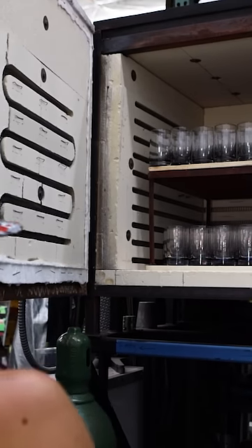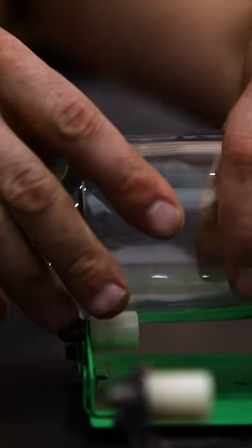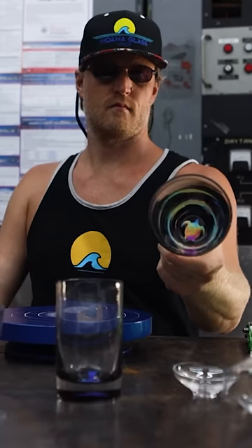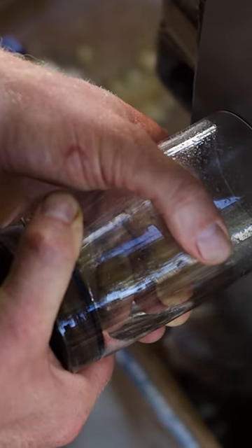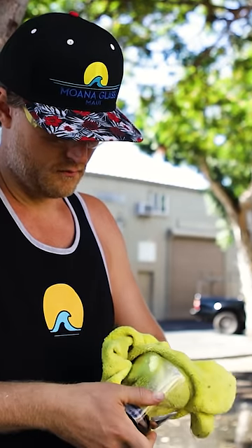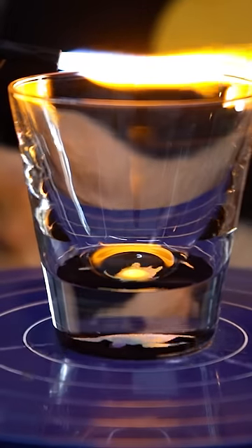The cup has to anneal after that. Once it's cool, we take it and do what's called a hot pop, which breaks the top off. From there we cold work it, and then once again we do another hot process using what's called a hot torch — that's a fire polish, which gives it a perfect polish using that torch.